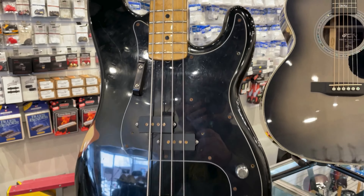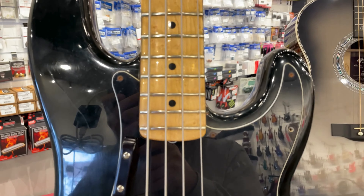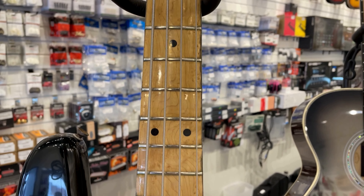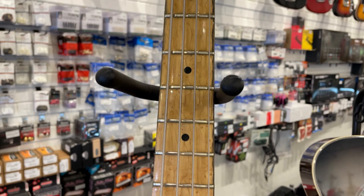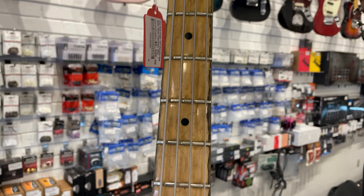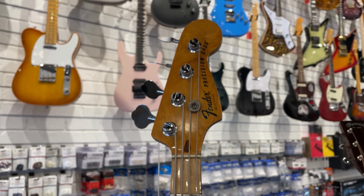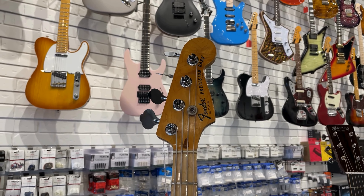This one was a special order back in the day that has the narrow neck, so it feels more like a Jazz than a P on the neck. Fun fact: black was a custom order color for about $25 back when. Pretty sweet. Just got that one in.